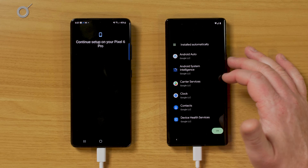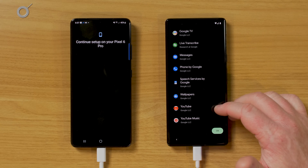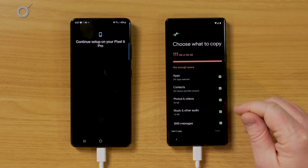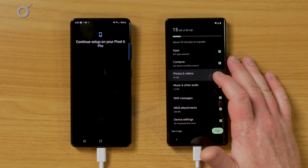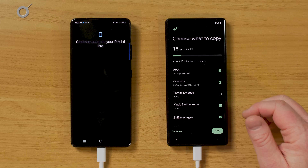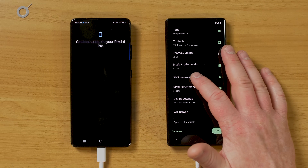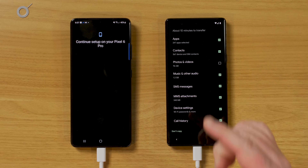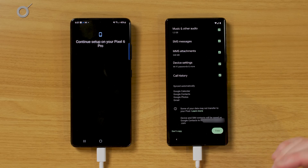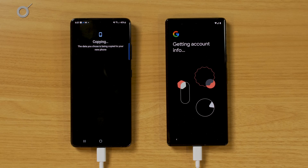Going through that list, I've unchecked a lot. Down at the bottom it shows apps that are automatically going to be installed — these are just what you get for having an Android device. Unchecking photos and videos brings me down to only 15 gigabytes on the new device. The apps option lets you break it down to specific apps you want copied, because it's just going to the Play Store and downloading them again. Now I'm going to select Copy.